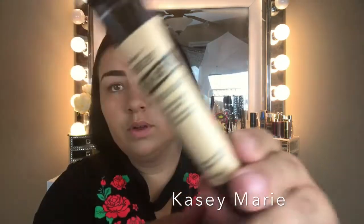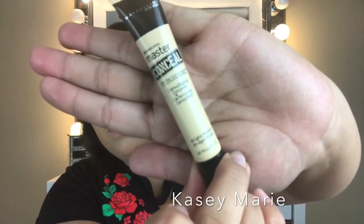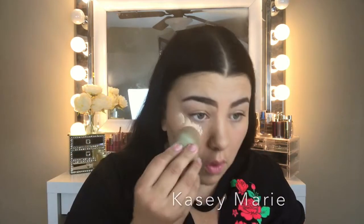Now we're going to go in with some concealer. I just got this Maybelline Master Conceal about a week ago — this is the Light Medium shade. It's a little squeezer tube, which I like. So that's what I'm going to be using.